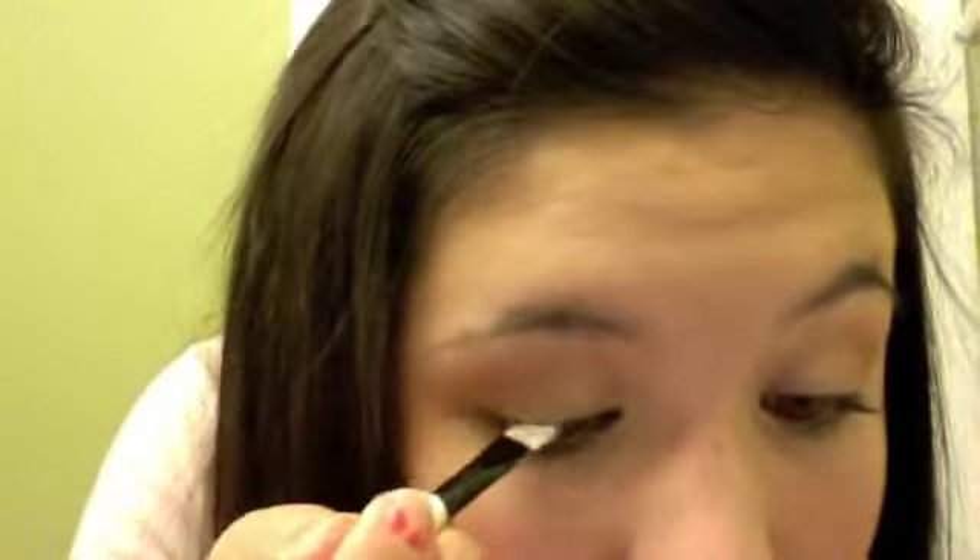Take a small smudge brush and take the color you used on your crease and put it underneath your eyes. Then take an angled brush with the blue color and put it on your eyes as eyeliner for an added little unexpected spark of color. This eyeshadow does have a lot of fallout, but it just falls onto your lashes. If you do get fallout on your cheeks, just take a big powder brush and scoop it away.